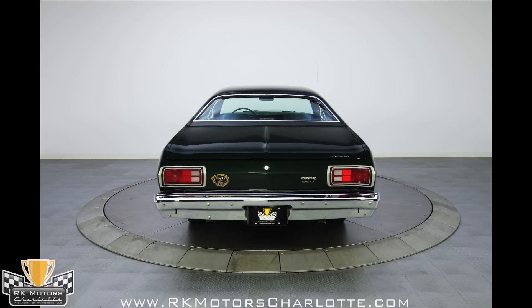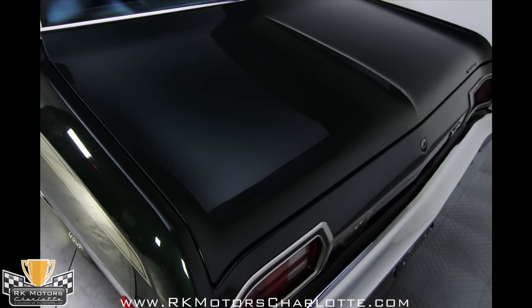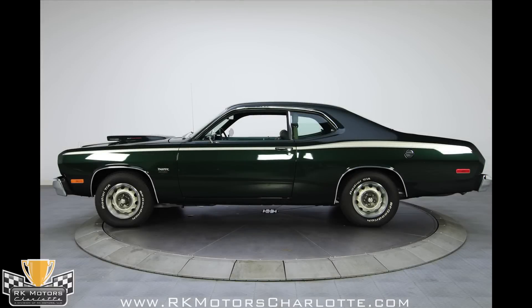The color is nice too — not too loud, but definitely with good depth and a lot of shine. The charcoal grey body stripes help, duplicating the factory patterns with a slight twist that looks great against that dark green paint.